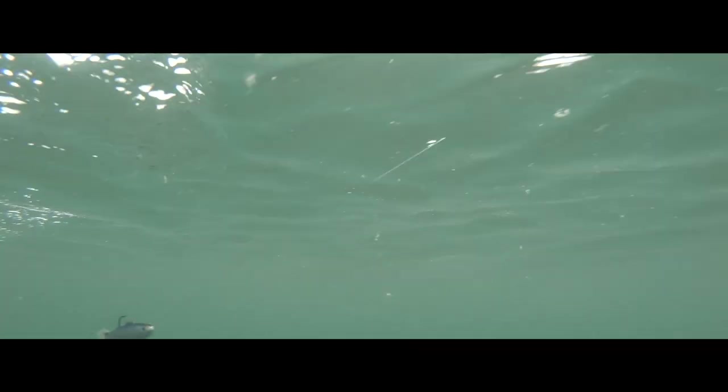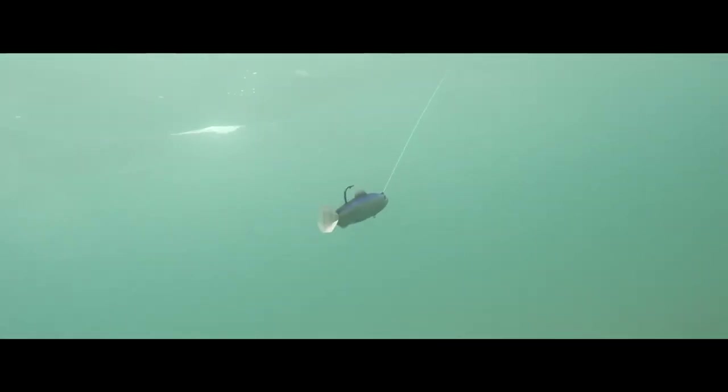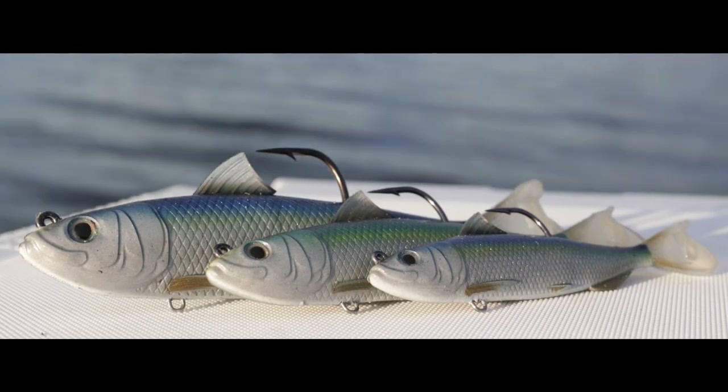Finally, let's look at the Spanish Sardine. This is a perfect near-shore lure for almost any saltwater gamefish. You can cast and retrieve or use a slow troll. The Spanish Sardine comes in three sizes and two realistic colors.